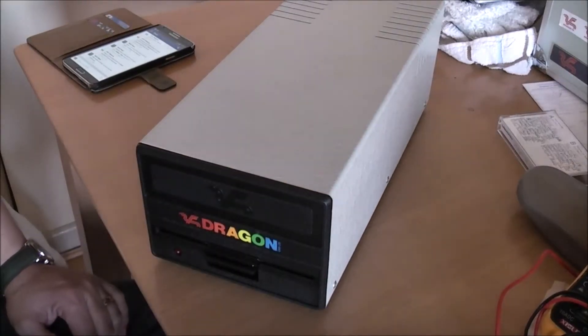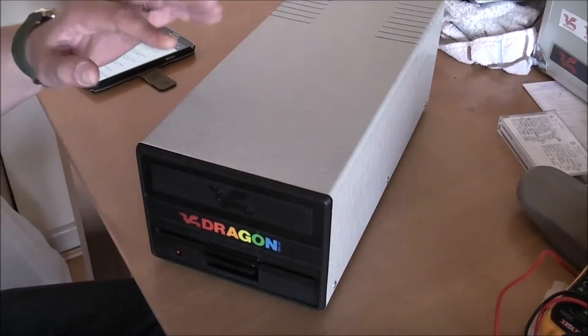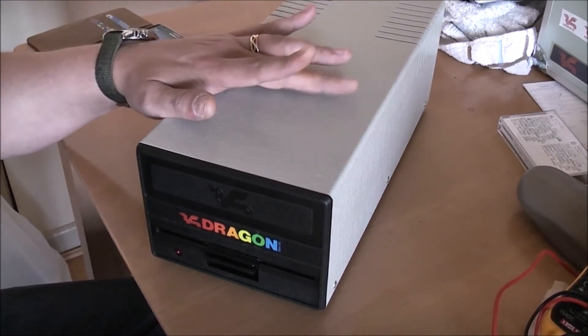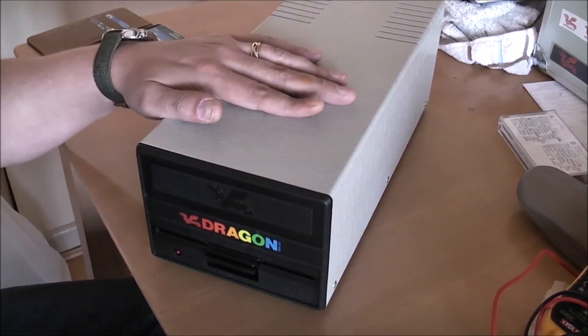Alright folks, how's it going? Today's project is to try and diagnose what's going on with my Dragon floppy drive.